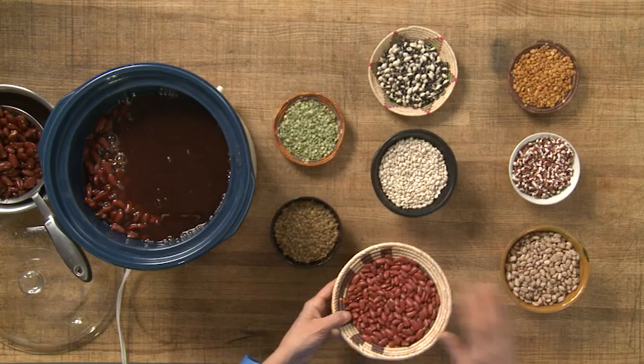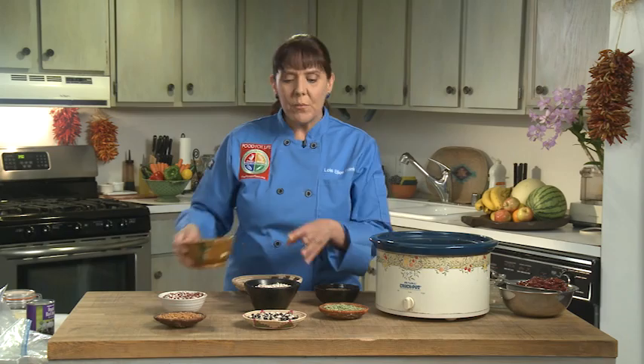They don't need to absorb as much water as other beans. Here we have a variety of beans, and I've got a kidney bean, which is one of my favorites. They turn dark and they're delicious, and they're very meaty. The pinto, which is probably the most famous and the most common — again, it plumps up really nicely, and then we start to have some other indigenous beans.